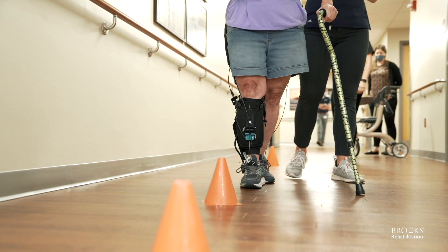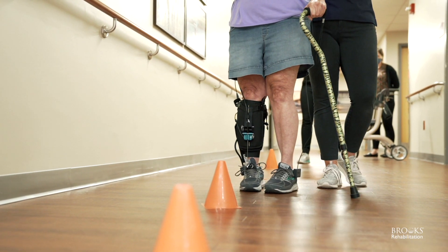Excited to see how this helps with their gait speed and just overall gait quality. Bringing products like Restore to Brooks helps us stay on that leading edge and make sure that we can ensure our patients have the best technology out on the market and we can get the best results for our patients at all times.